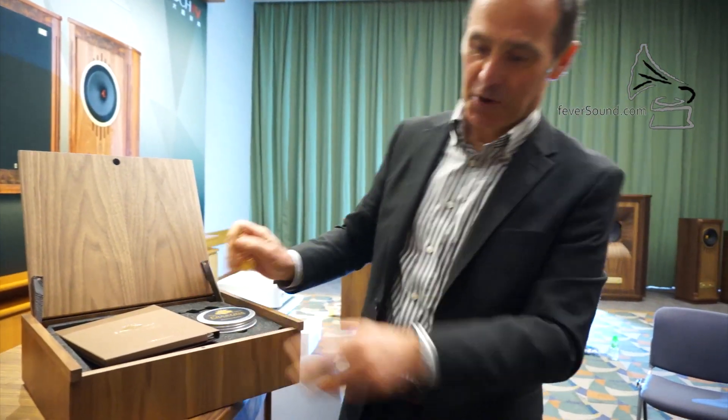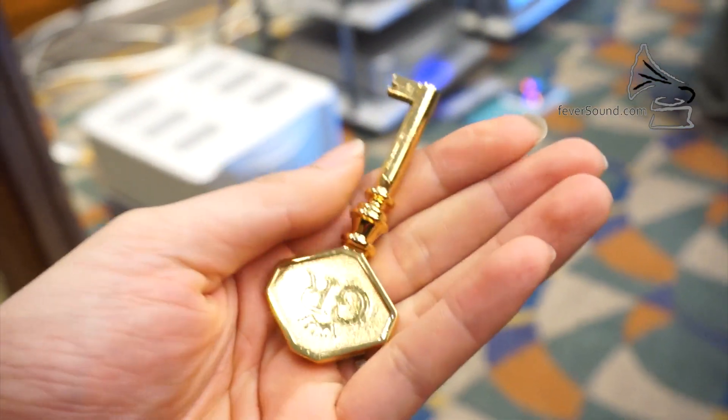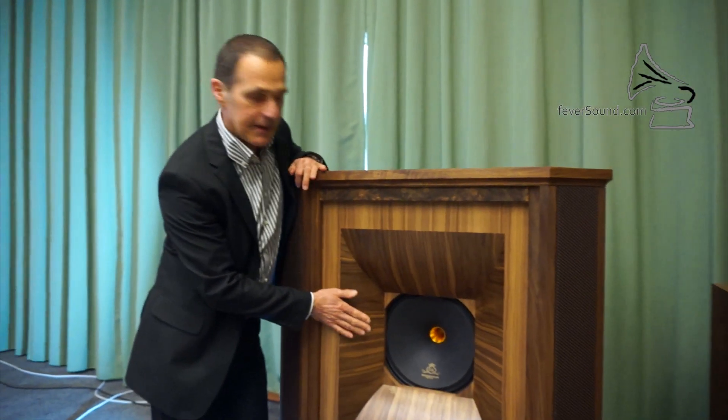One of the things especially on the big two models, the Canterbury and the Westminster, is the gold reference key. Each of these has a front grille, and those front grilles are lockable. That's something very nice that people love — they appreciate the heritage, the feel of something really special. The Westminster is, obviously, our flagship in the five models of the GR series.